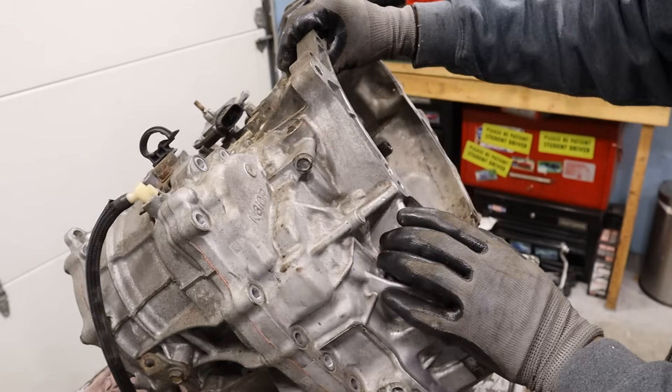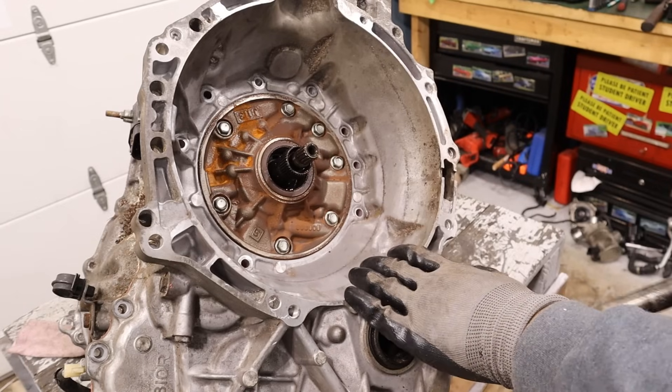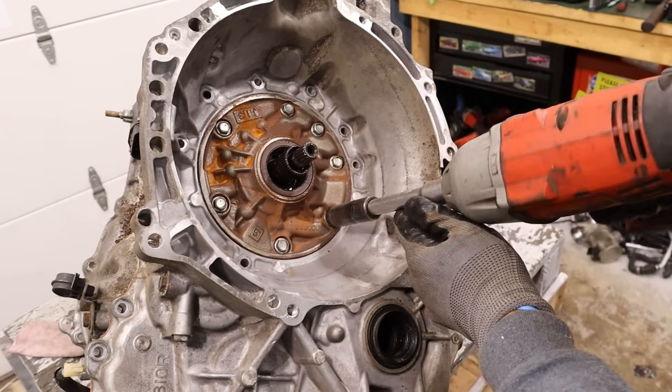I'm going to flip it upright — hopefully it doesn't fall off the table. Let's see how much liquid comes out. While I'm here with the 12mm, I'm also going to remove these transmission fluid pump bolts.